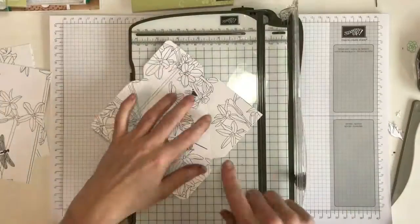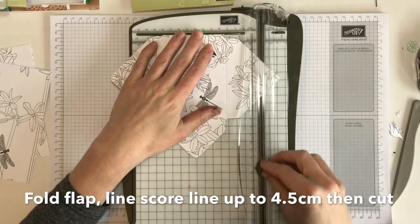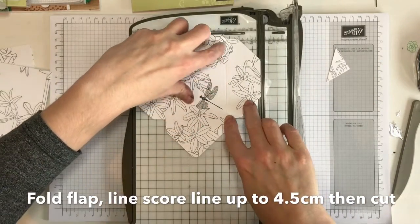What I do is fold down that top flap, line up the score line with about four and a half centimeters, and then just cut off. Then it's just a case of folding it up.